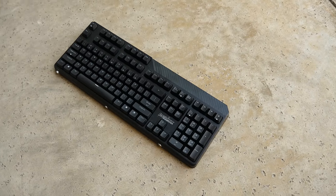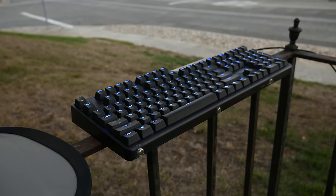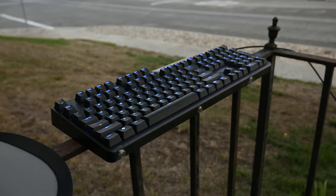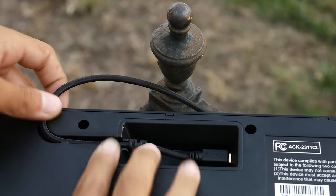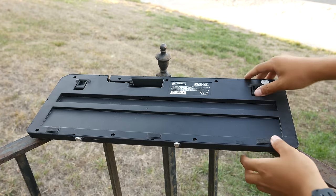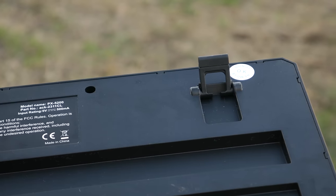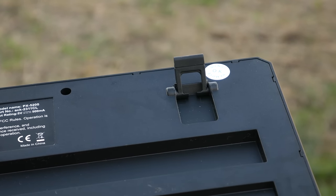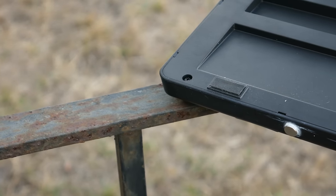Starting off with the design and build quality, the PX5200 is built of a matte black plastic. It's no aluminum but it still feels like it can last with some abuse. The bottom of the keyboard has routing holes for the included braided USB cable, and kickstands are also included. Something that I see missing in a lot of keyboards are rubber feet on the kickstands, and I'm really happy to report that we see them on the PX5200. There are also two more rubber feet on the bottom of the keyboard.